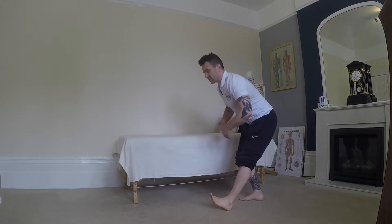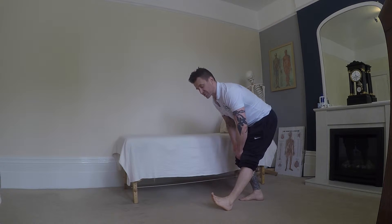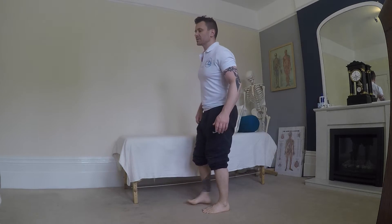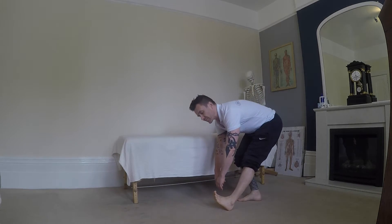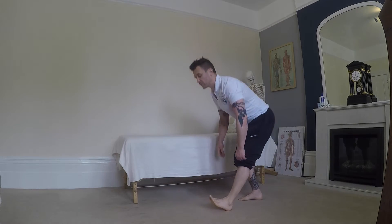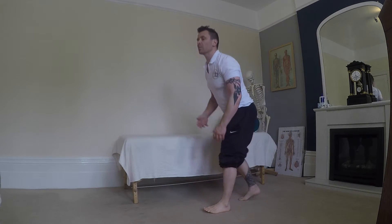Now, you don't have to worry too much about keeping your back straight. As you come through, you'll see it start to lightly flex through there. That's all good as long as it's not painful. We're looking for a little flexion in there. So if you breathe out, you'll feel that happen more.